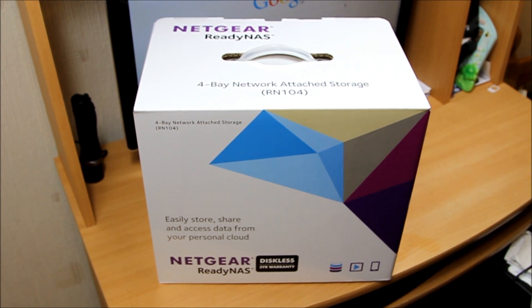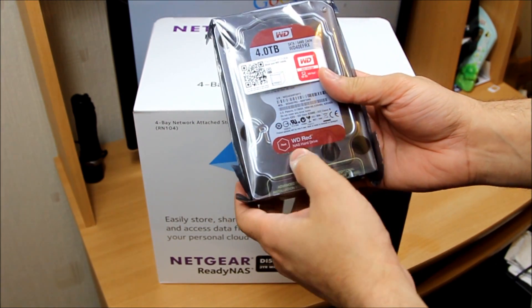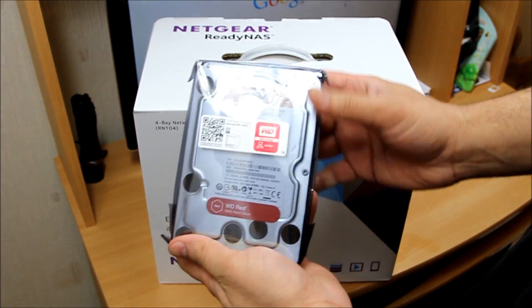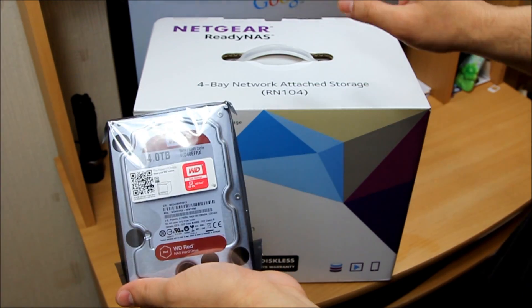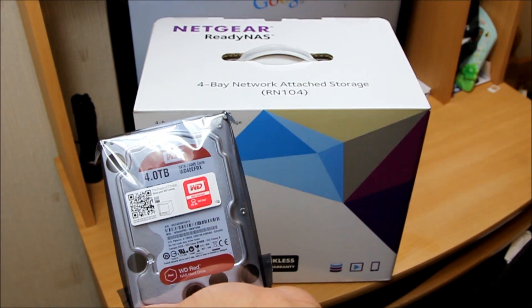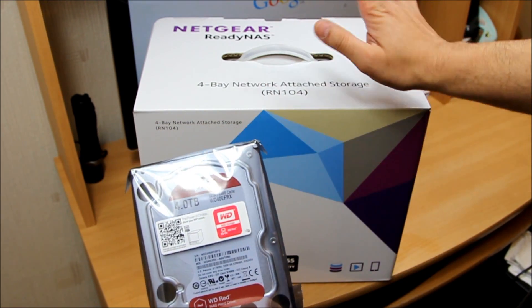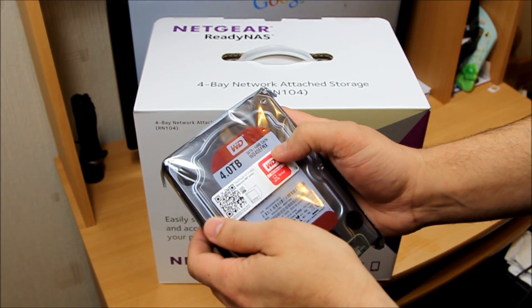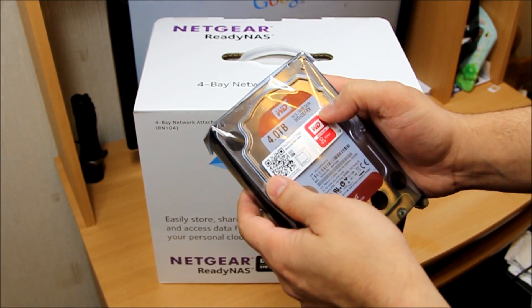I also ordered a hard drive, which is a WD Red NAS-ready drive — a NAS-ready drive rather than a green one. I bought the red one because it's recommended for NAS devices. Don't ask me the exact difference between green and red — simply put, it said it was recommended for that particular device so I just bought it. It was pretty expensive but it's a four terabyte WD drive.